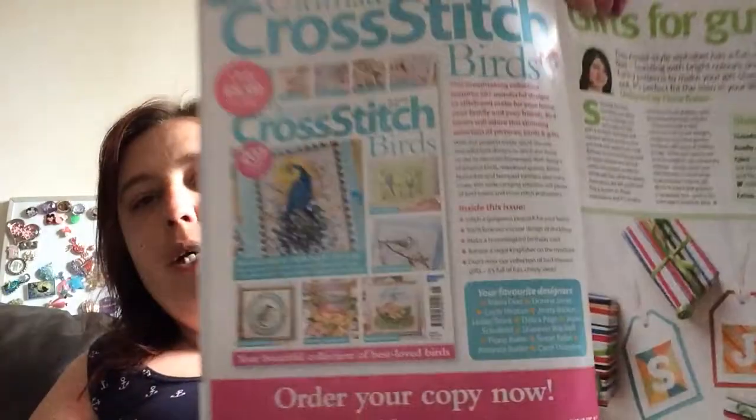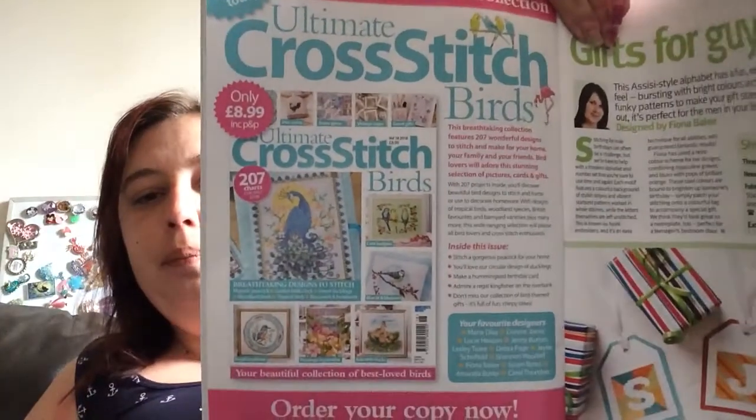There's also a new Ultimate Cross Stitch Birds coming out. Then there's Quick Stitch Kawaii Fast Food — again I can't show you these as they're just charts. The blocks are 30 high by 30 wide, whole stitches only, on 14-count fabric — two and a quarter by two and a quarter inches.